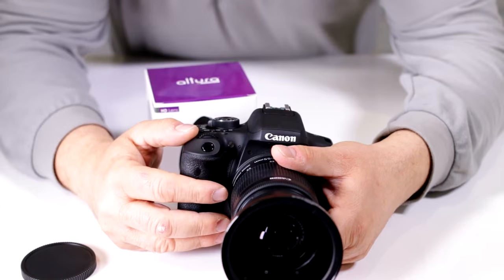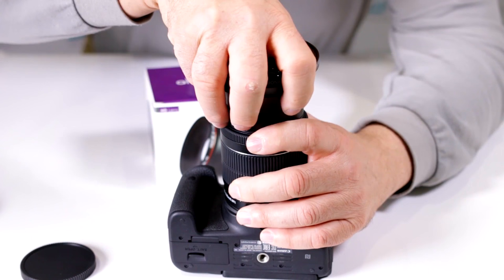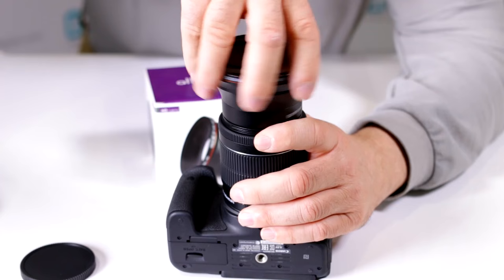Now, if you have over-tightened this and it's now jammed on there, what you have to do is place it on a flat surface and very gently turn in the opposite direction. If it's too tight, you might want to use a cloth to hold it in place and then gently go the opposite way until you're able to pull it off.